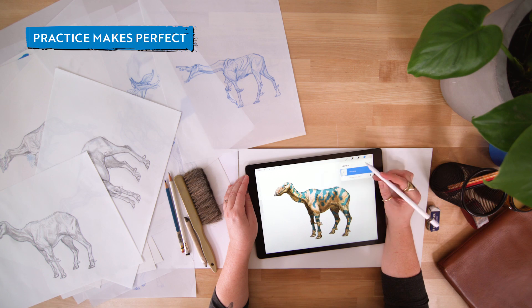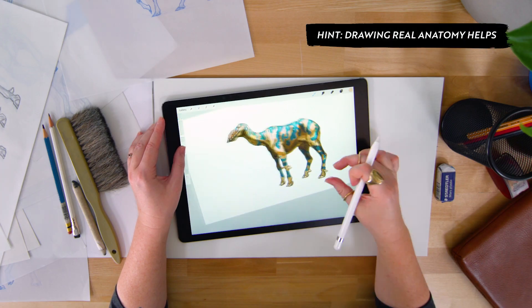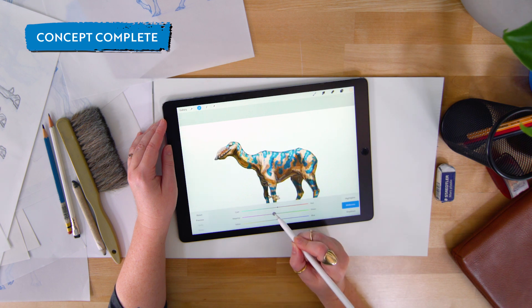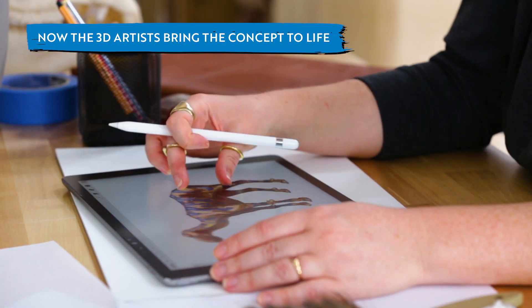Drawing creatures requires a lot of drawing real animals. Being familiar with their anatomies is how I'm able to construct creatures that look believable. When I'm finished working on the concept, a whole team of skilled and talented 3D artists bring our trunk horse to life.